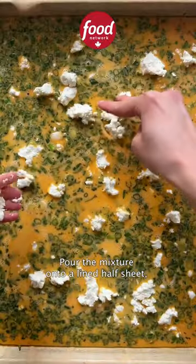Pour the mixture onto a lined half sheet, scatter over some goat cheese, and bake for about 20 minutes.